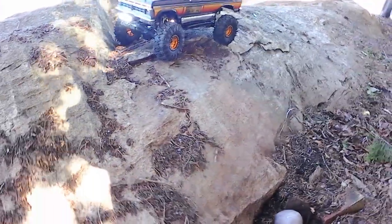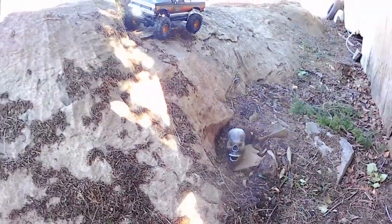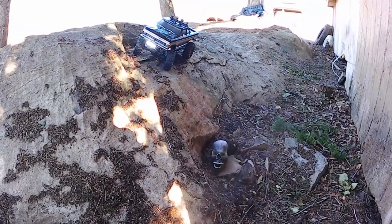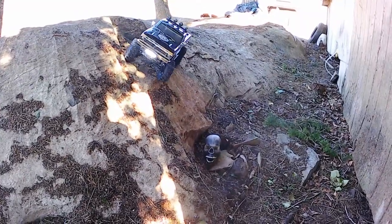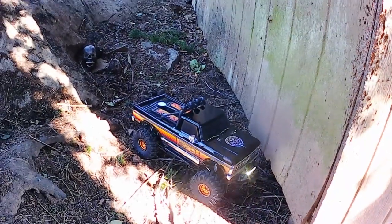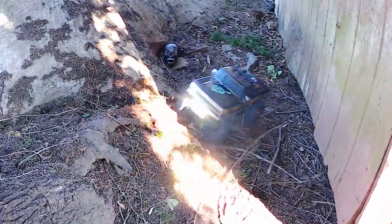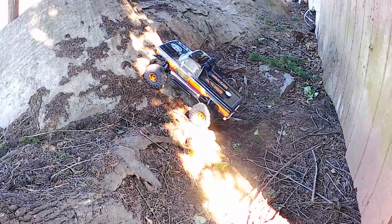Come down here — that's a pretty good drop-off right there. We're going to see what she'll do. A little touchy on the reverse with this truck. She stayed true — she came down quick but stayed through. It's running all stock electronics. You can kind of see the debris on the rock right here — we're going to see what she'll do climbing up that debris.